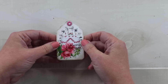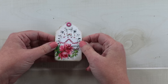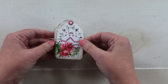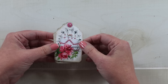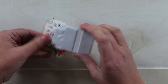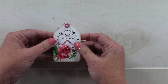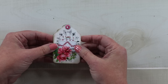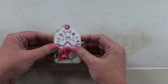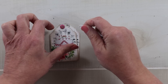I thought a great way to give this smaller tag a bigger impact would be to layer it, so I have two of them here cut out with the same pattern. I've added an eyelet to the top one and then foam spacers in between so that this now becomes a dimensional embellishment.